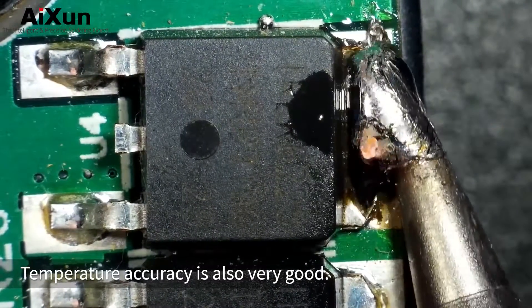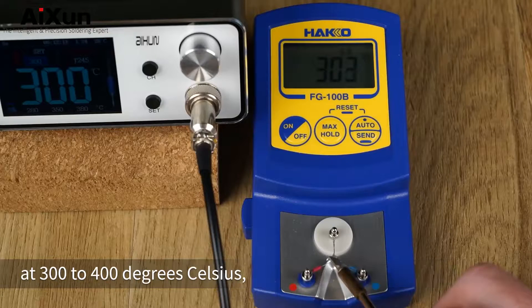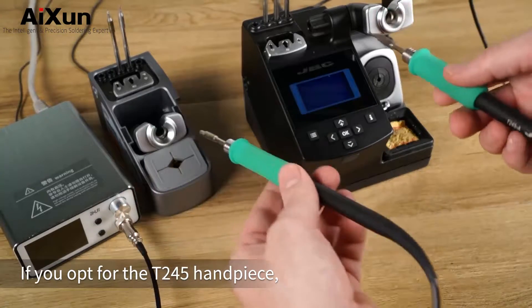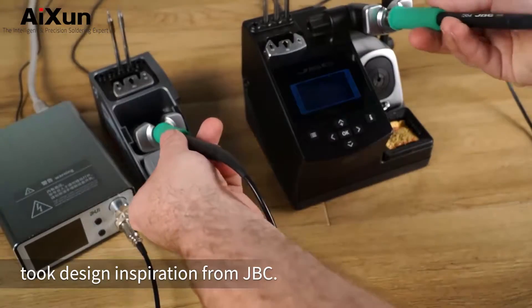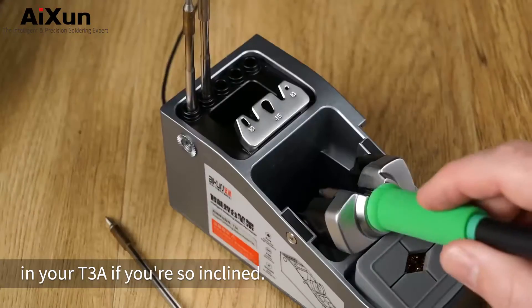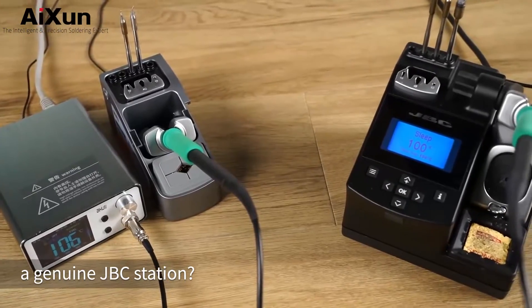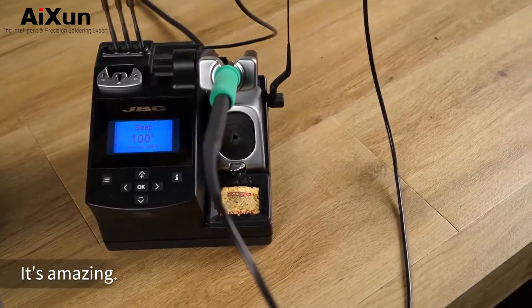Temperature accuracy is also very good. After calibrating my unit, the accuracy between the most commonly used temperatures at 300–400 degrees Celsius averaged out to be 1.3% accuracy. If you opt for the T2-45 handpiece, there is no hiding the fact the T3A took design inspiration from JBC. This gives you the option of using genuine JBC tips in your T3A if you're so inclined. The question on my mind is how does the performance stack up against a genuine JBC station, which costs more than three times the price? Spoiler alert — it's amazing.